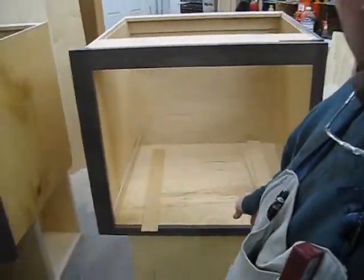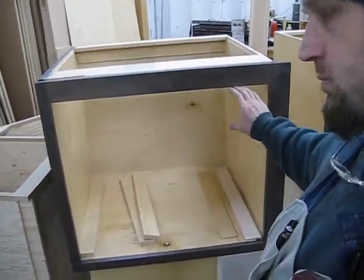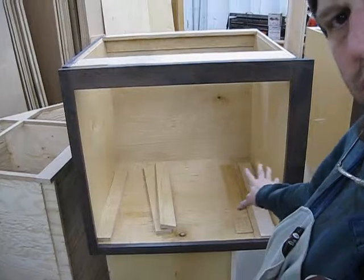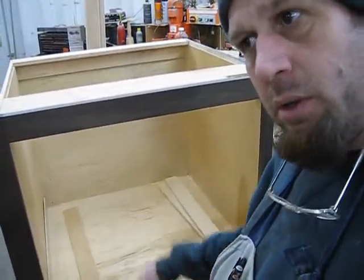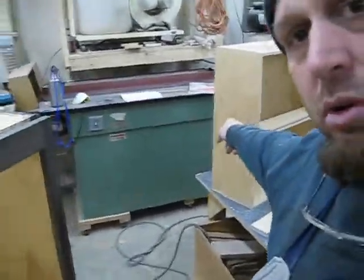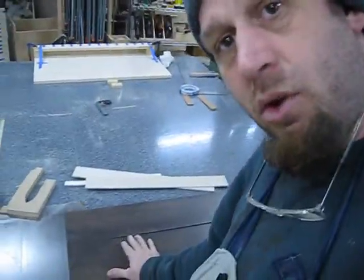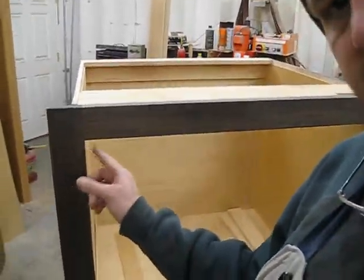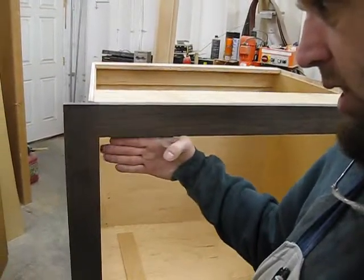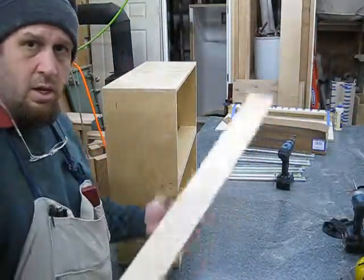Here are my two cabinets on either side. This one is going to have one small drawer and two bigger drawers — one, two, three. This one is going to have two file drawers. These are the drawer fronts that are going to go in inset — they're going to sit inside, not overlay, because I made a little jig that tells me where my drawers are.